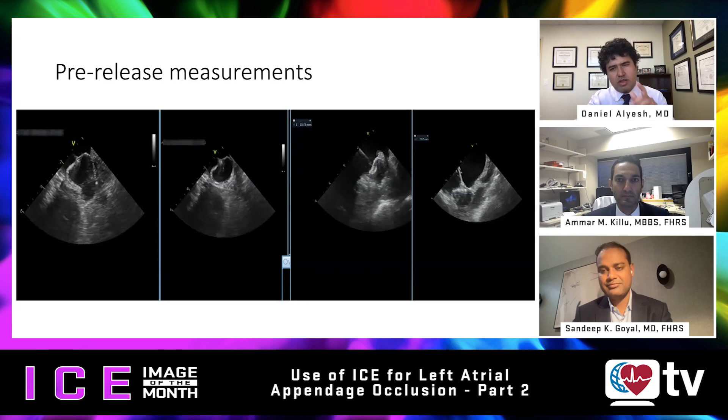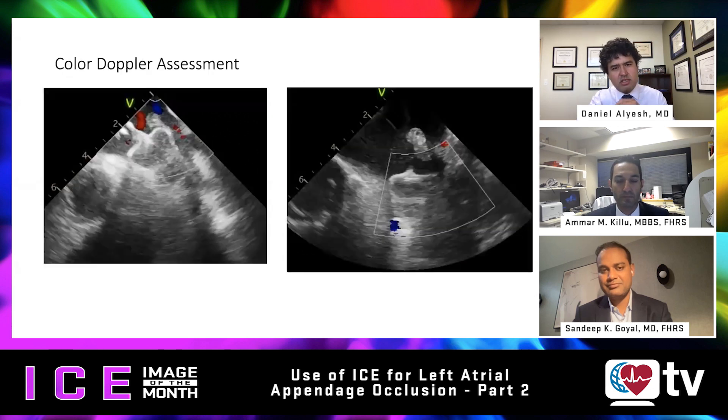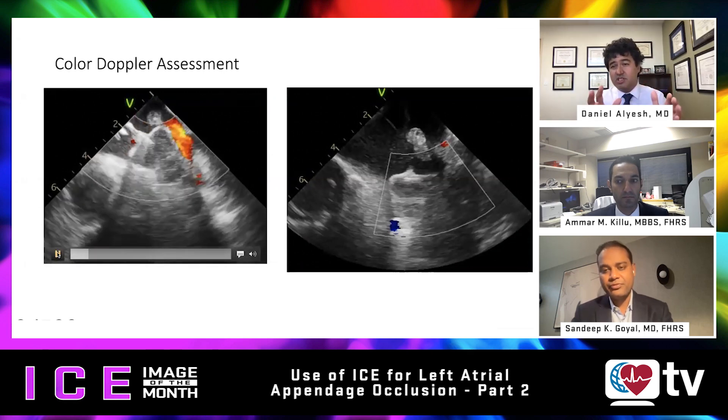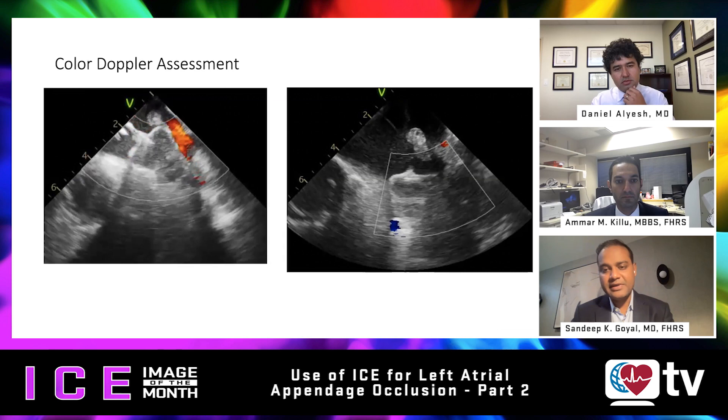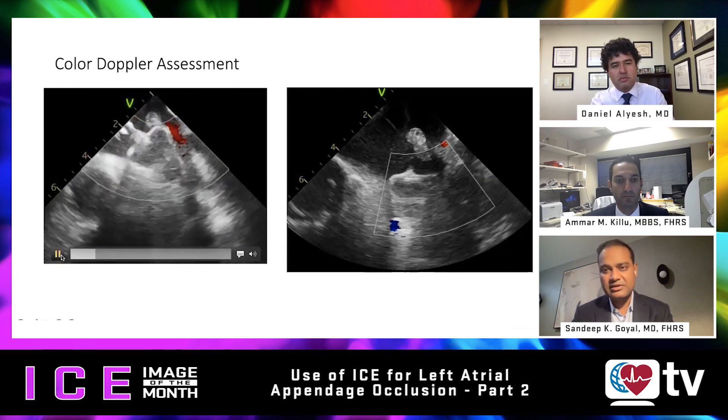We'll move our discussion now to color Doppler assessment. Sandeep, can you comment on these images and what you're doing with your color Doppler to ensure proper deployment? As Amar said, it's very important to exclude any leaks, because that could make your device not as useful as you think.